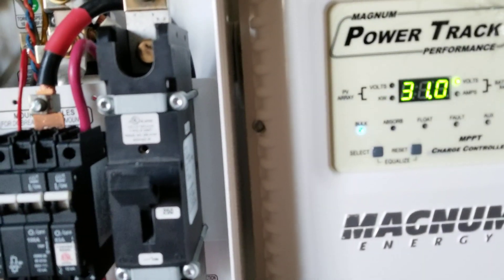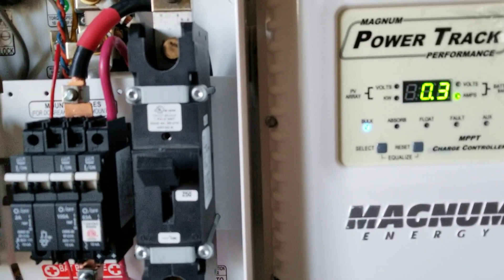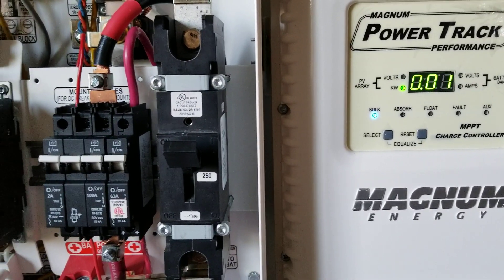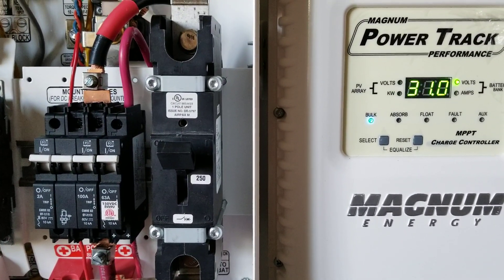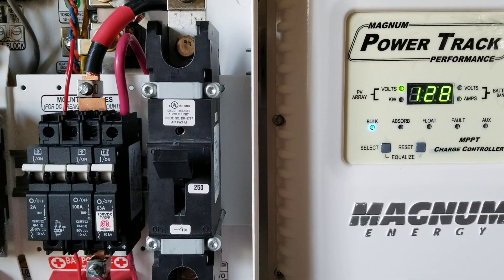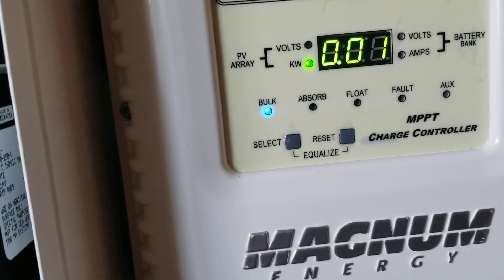Coming in — I think it's around 170 volts on the PV side. We are bringing in about 30 watts right now. It's evening, so 30 watts makes sense. Look at the battery voltage, and the amps coming in are 0.4. That's the PV voltage and it says bulk charge mode is on.